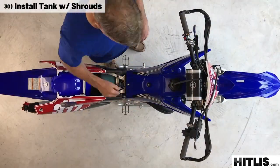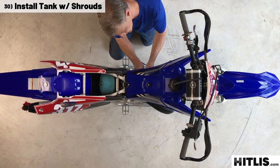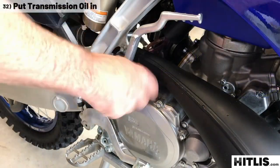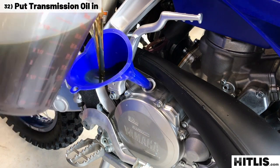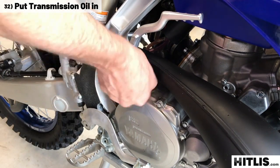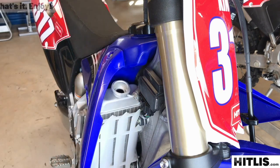Grab the tank with shrouds. Put the tank bolt in, shroud bolt in, tank bolt, second shroud bolt, rubber clip, fuel line, vent line. Put the seat on and tighten it down. Now put the oil back in — we run 900 milliliters of oil, because when the bike's on its side with the right side case off, that's all it'll hold. Last but certainly not least, pour the coolant back in. And there you have it.